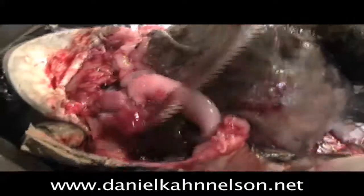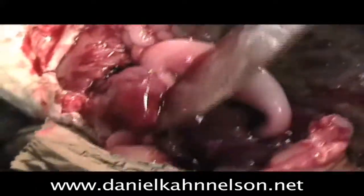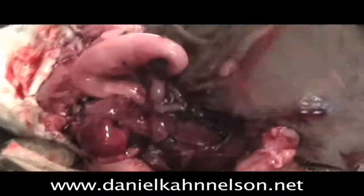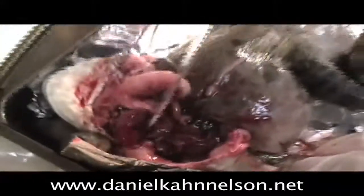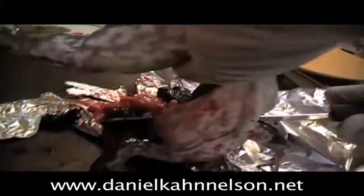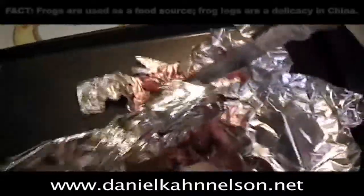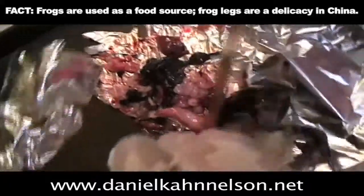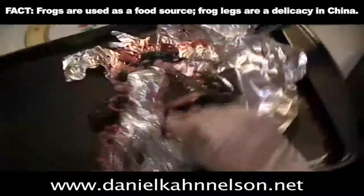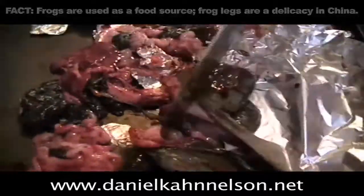That's the heart right there. Now if you ever want to know what a heart looks like — like a little baby — that's what it looks like. That's a heart. We got a lung. We got some liver. Okay, we're just going to want to squeeze all the guts out. Squeeze it out. Alright, he's just about clean.